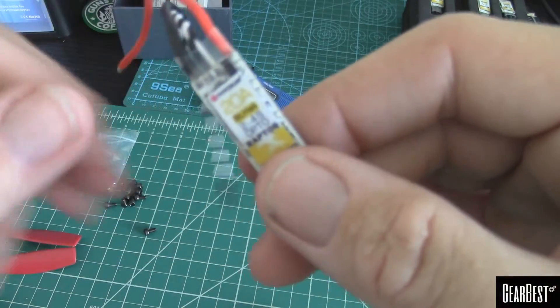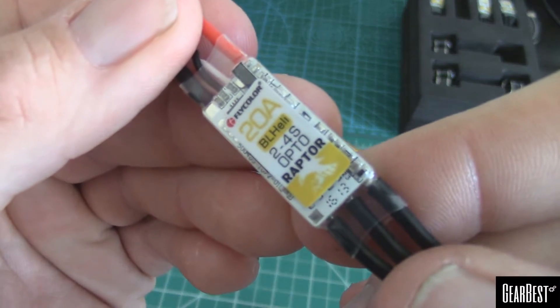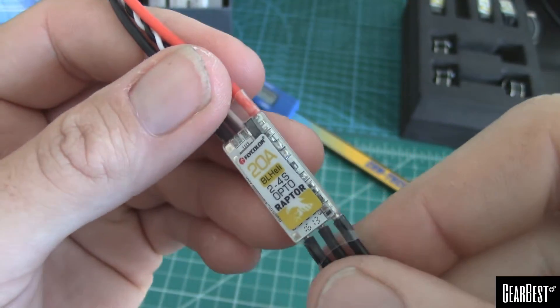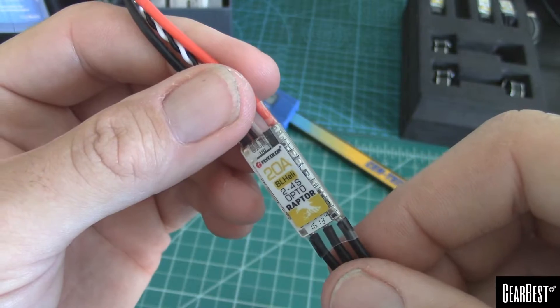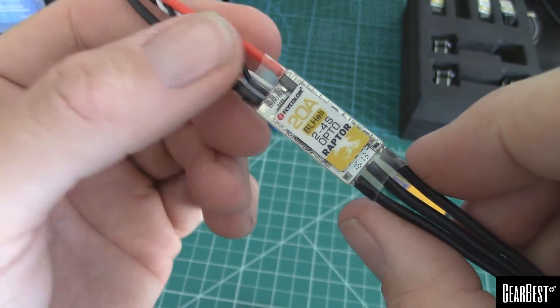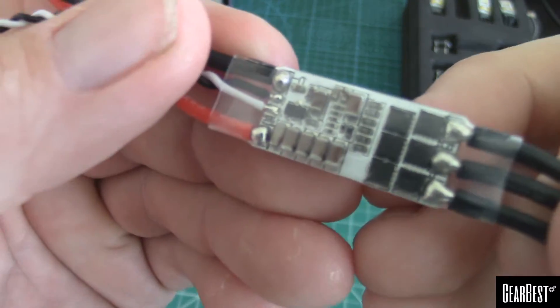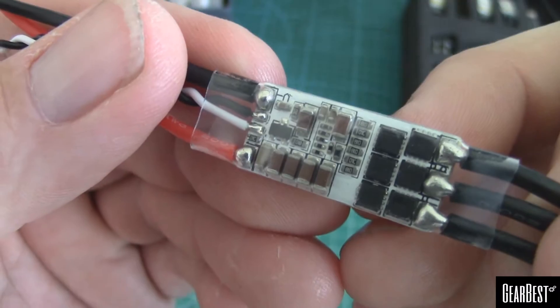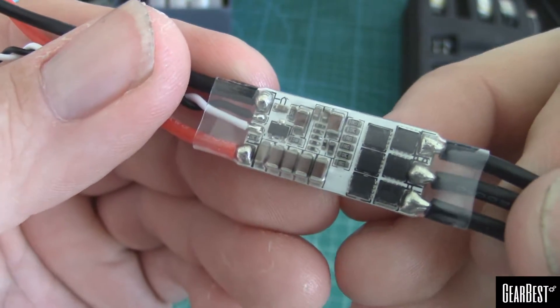As far as the ESCs go, Raptor 20s, BL Heli — so these are not BL Heli S. I believe these have the F330 chip on them, Scilabs chip. Again, they're 20 continuous, 30 amp peak.